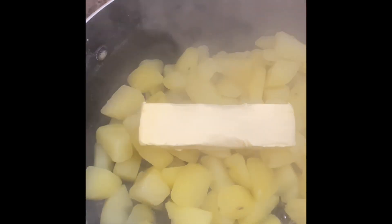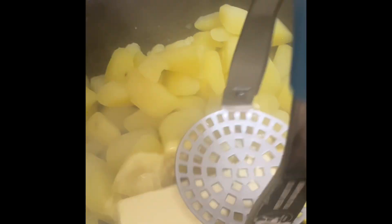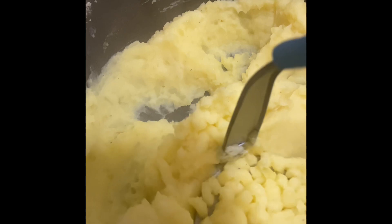I'm going to be using a whole stick of room temperature butter. I'll grab my potato masher and mash that butter into the potatoes. Then add a half cup of milk at a time until the potatoes are the consistency that I want. Throw in some black pepper — I don't need any more salt because my water was already salted. Look at those creamy potatoes!